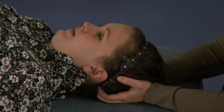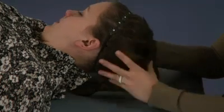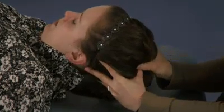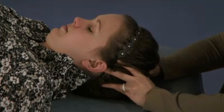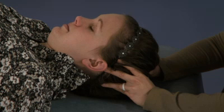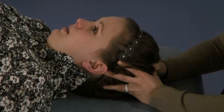For the superior sagittal sinus, I start at the external occipital protuberance and cross my thumbs on either side. I let the weight of the head open up the sagittal sinus. I'm starting at the external occipital protuberance — not yet at the sagittal suture — and I walk my way up as the tissues relax, moving one thumb at a time.